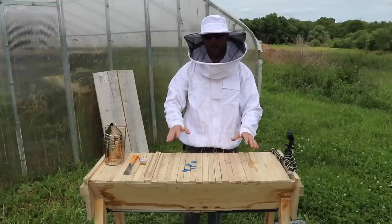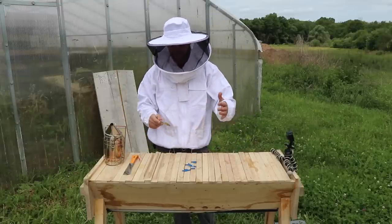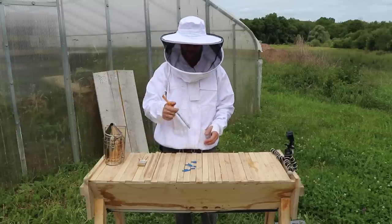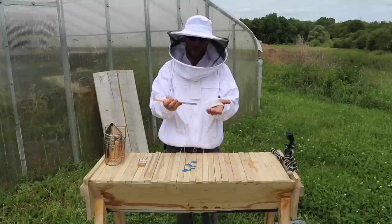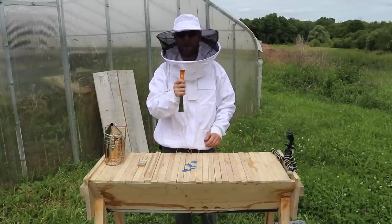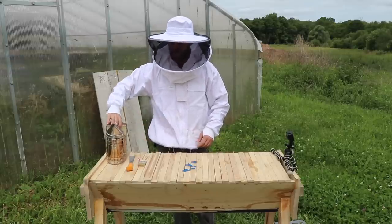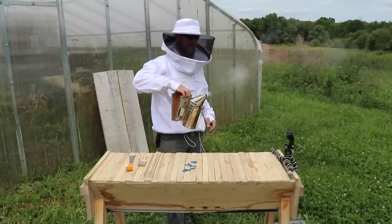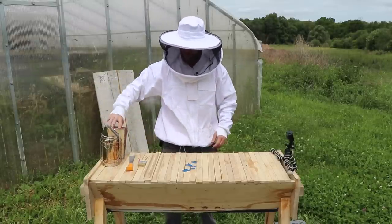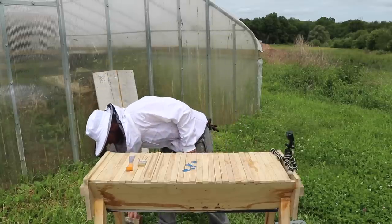I've got my tools lined up here. I keep a little paintbrush for whisking bees away — I like it better than the big full-on bee brush. I have my hive tool, which is good for prying; it's a mini crowbar and you can do lots of stuff with it. I've got my smoker, which is full of pine needles that is smoldering, just in case I need to calm everybody down, but I haven't been using it that much.